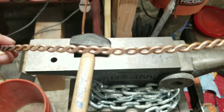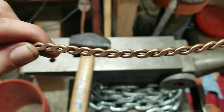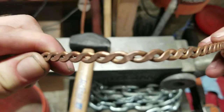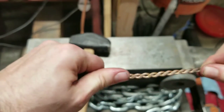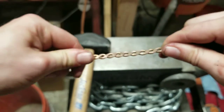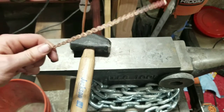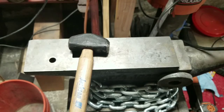Let's see if we can see any stress marks. You can see it — it's literally coming apart. All you need to do to soften this again, as long as I'm not stressing it too far, is heat.